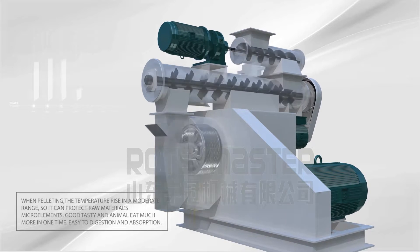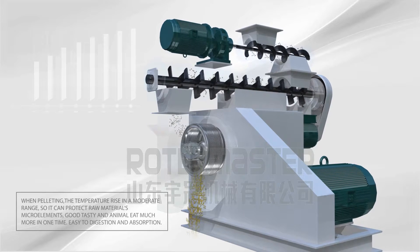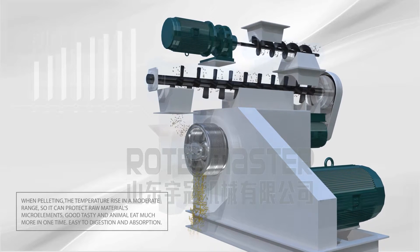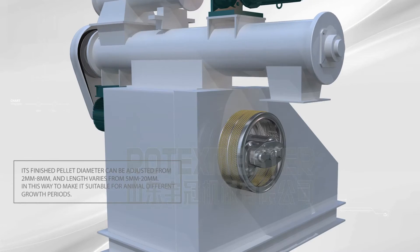The moderate temperature rise protects raw materials and micro-elements. The pellets have good taste, animals eat much more at one time, and the feed is easy to digest and absorb.